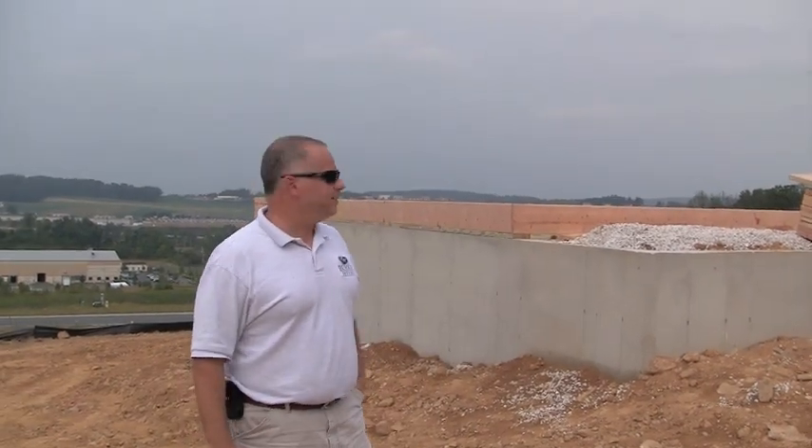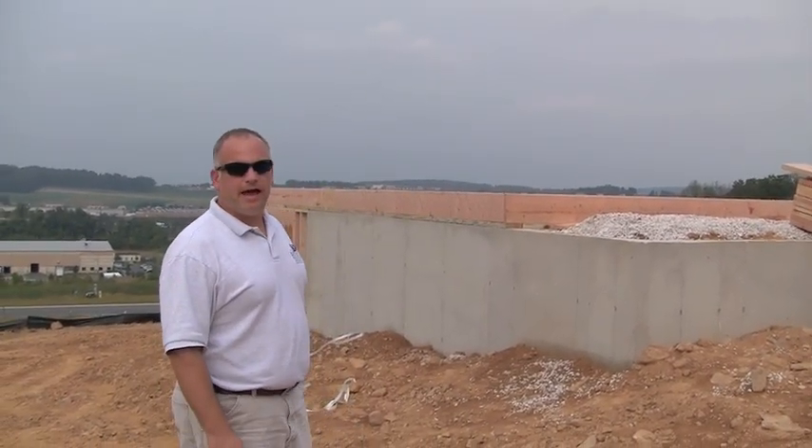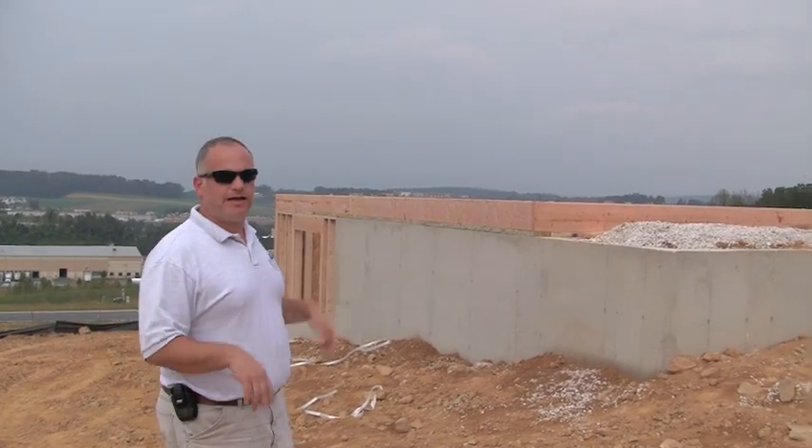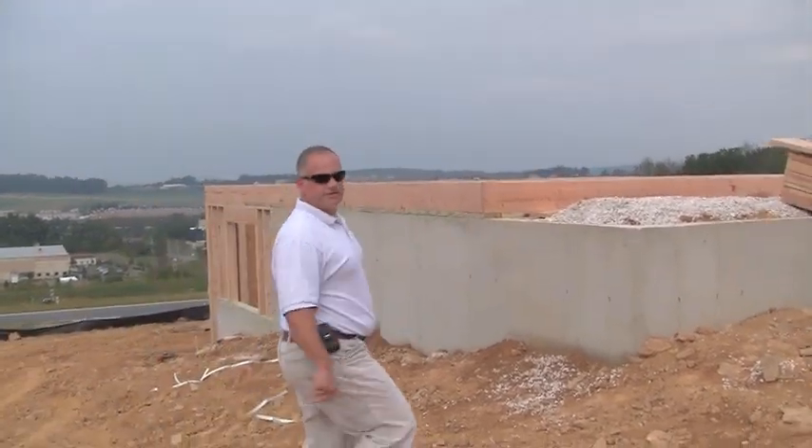Hi, everybody. Welcome to John D. TV. We're here on our 23rd day of construction, and the framers are here doing the first floor framing labor, so I just wanted to take you around and show you some of the things that they do.